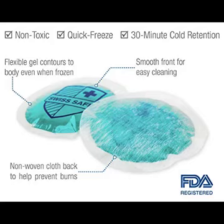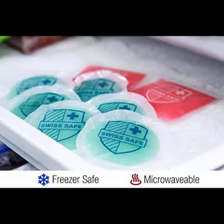About the product. Hot and cold flexible gel packs that custom mold to your body while staying ice cold or extra hot. Reusable — place in freezer and reuse multiple times, or place in microwave to warm up and reuse.